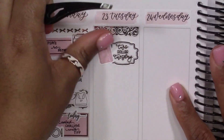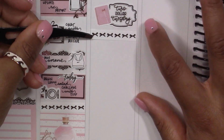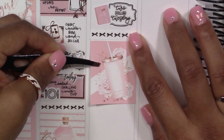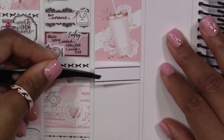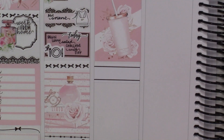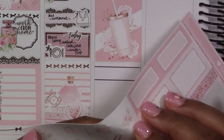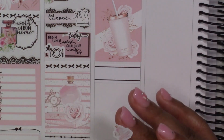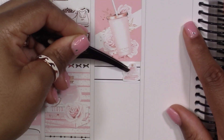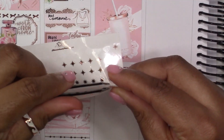Moving on to Two Dollar Tuesday: I'm placing a frame box from Bloom Paper Studio and that Two Dollar Tuesday script from Lilac Luna Plans Co — it's my first time using her scripts and they're amazing, I'm obsessed. That little planner sticker next to it came from Peach Palm, so adorable.